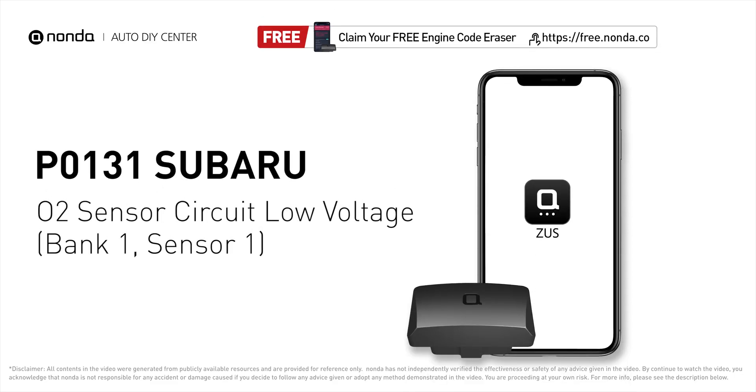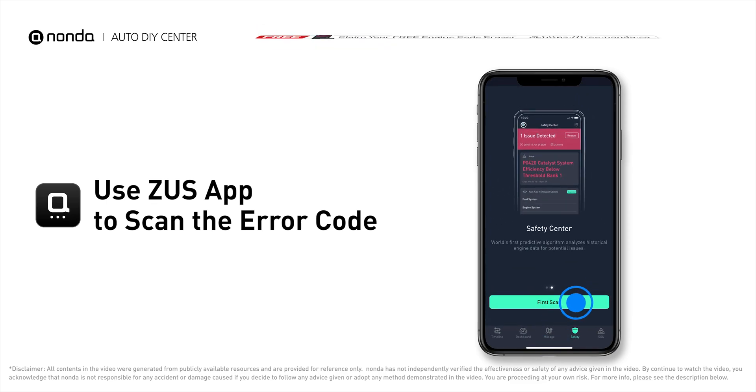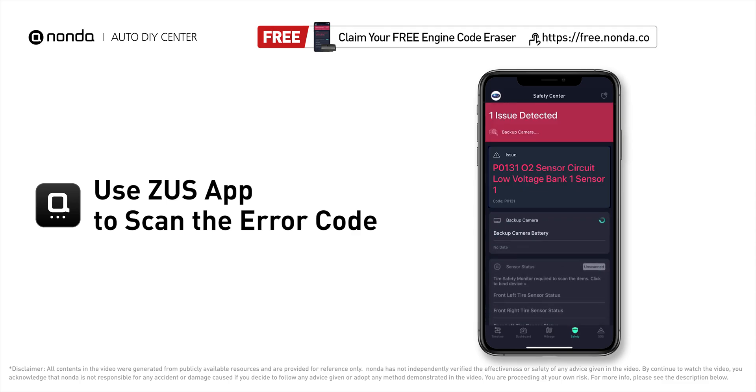This P0131 repair video is dedicated to Subaru drivers. If your Subaru is getting a P0131 error code, this video is going to show you three practical solutions to fix the error code at home. Use the Zeus app to scan your vehicle and see the error code P0131.